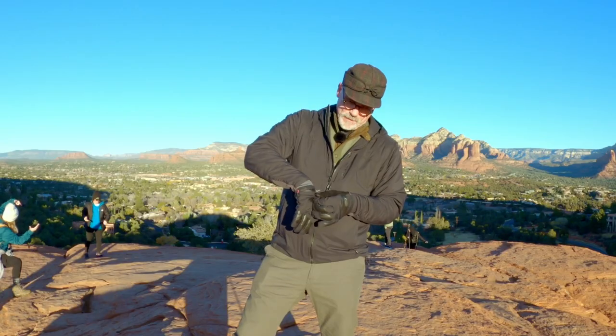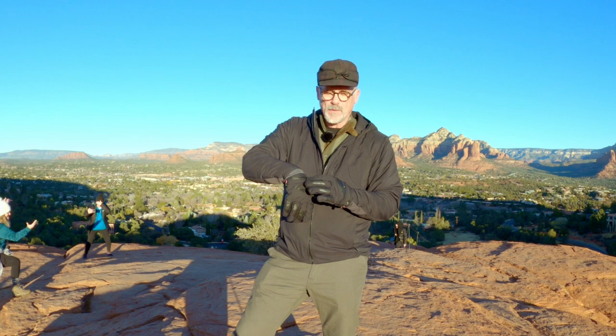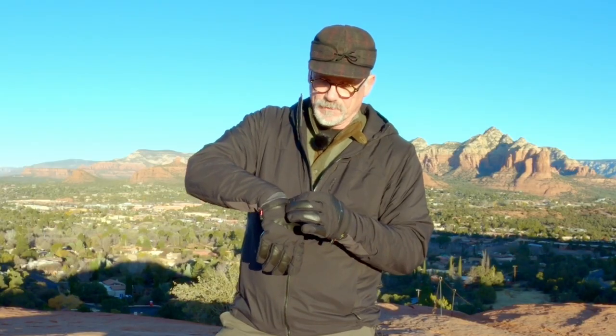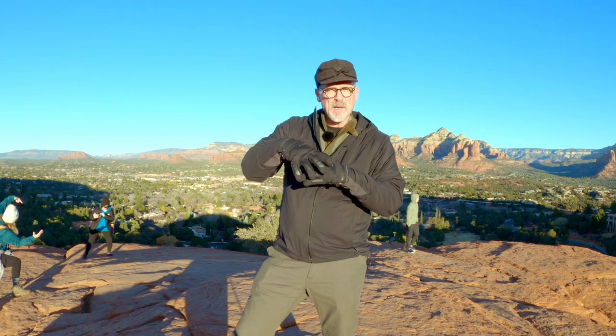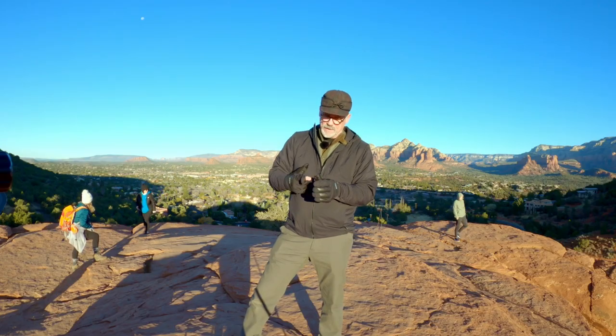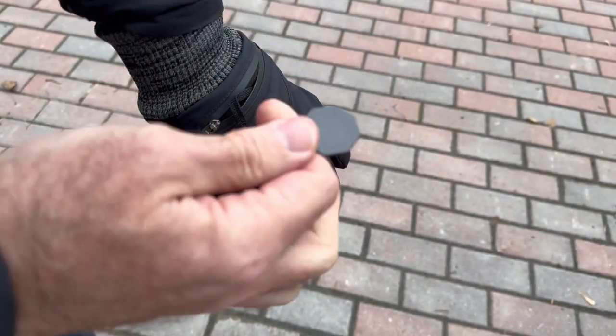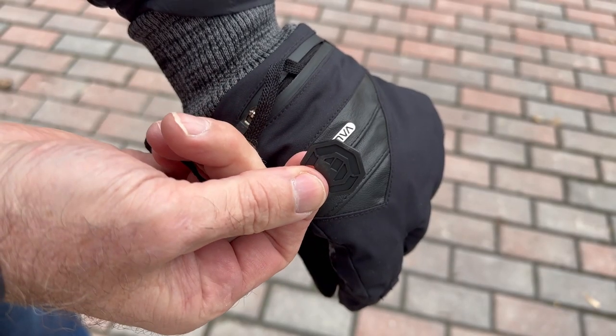You can put some accessories, memory cards, whatever you want in there, or they're just the right size to put those little heaters in there — those little things that you shake up and generate heat. On the left glove, there is, very handy, connected to a strap, a little tool that you can use to tighten up any of the little accessories you need, like the Arca Swiss plate on the bottom of your camera.